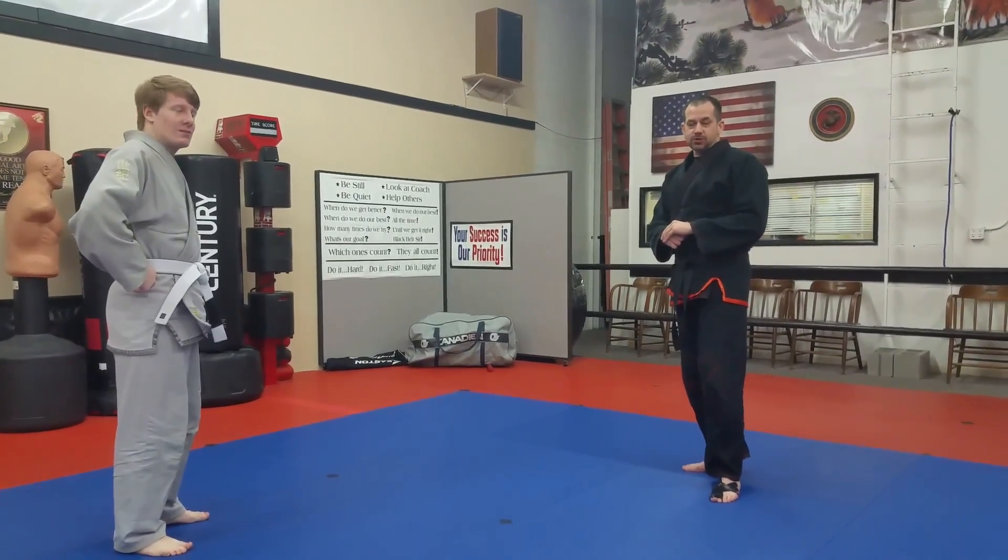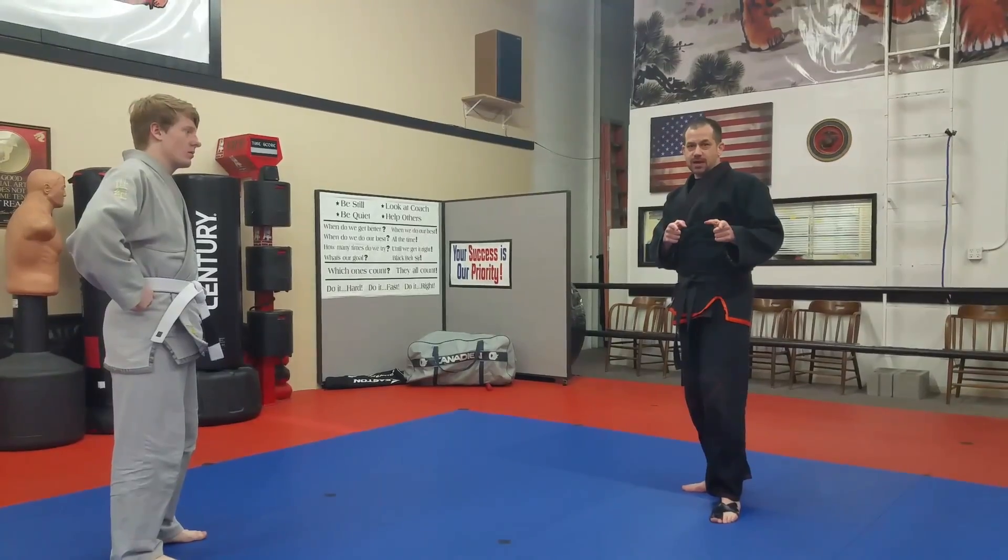Good afternoon, my level 2 friends. I promised you guys a belt review, and so here we go.